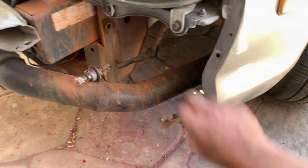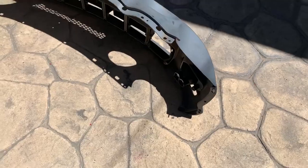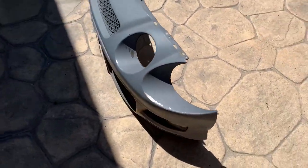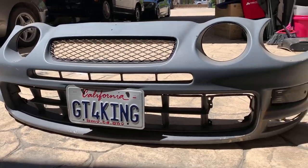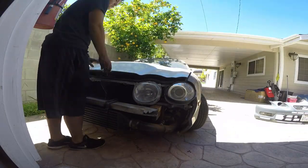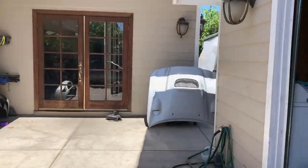Now we have access through the fender. That's it — this is the old GT4 bumper, it's pretty much ready to paint. There it is, the hood is off. Pretty easy — four bolts. Bumper is there, hood is over there.